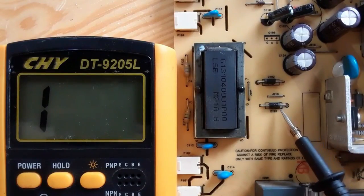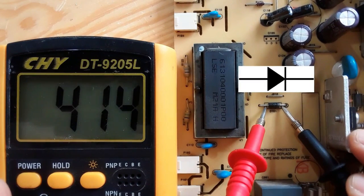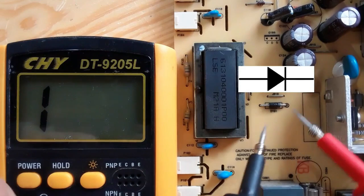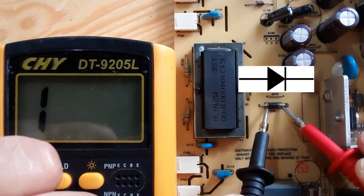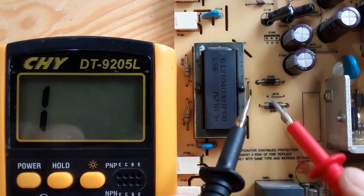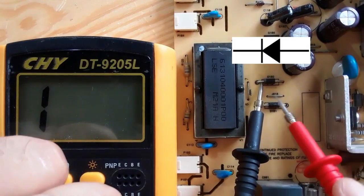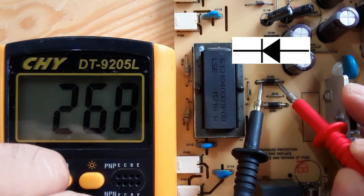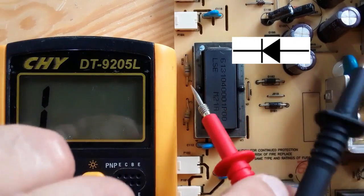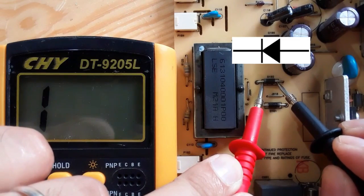We should get a reading, and we do, when we put the black probe into the cathode and the red probe into the anode. If we switch the probes, no reading in the multimeter means the diode is serviceable. Let's check the second one with the same working principle — here we have the cathode. We get a reading in the multimeter. If we switch the probes, we should not get any reading, and we don't. No reading means the diode is good.